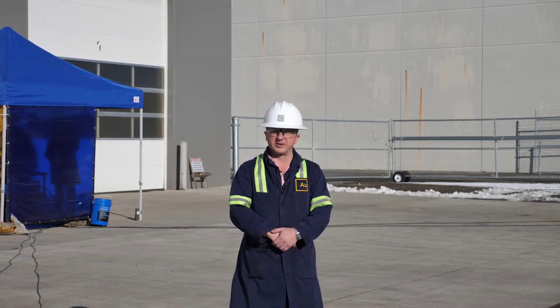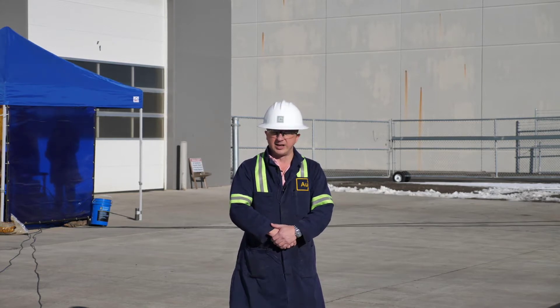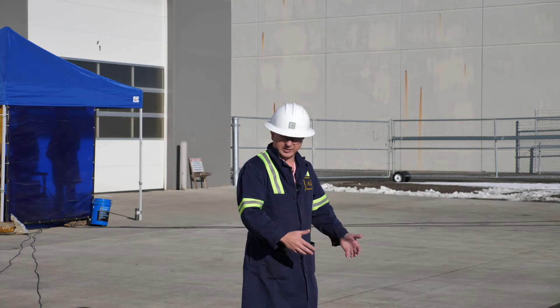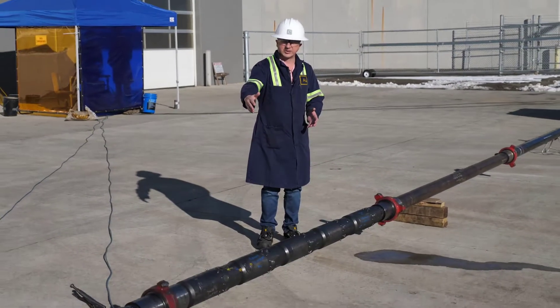Hi everyone, my name is Tom Watkins with Advanced Upstream. Today we'd like to share with you a test of our Limitless FRAC system. In this case we have six entry points for one stage to simulate a limited entry plug-and-perf system. In the fixture we have here today, we have six sleeves all screwed very close together.